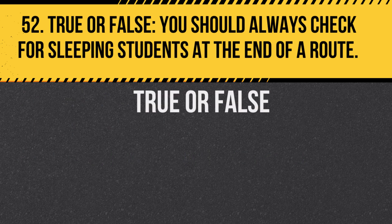Question 52. True or false: You should always check for sleeping students at the end of a route. Answer: True. This ensures no student is left behind.